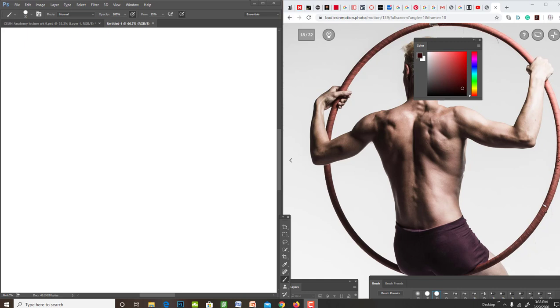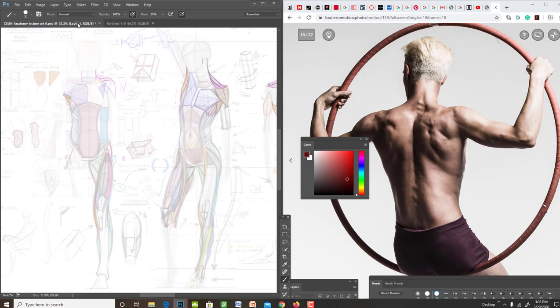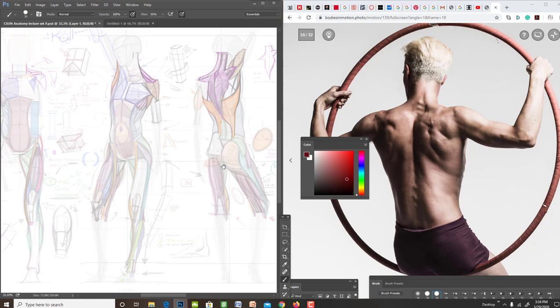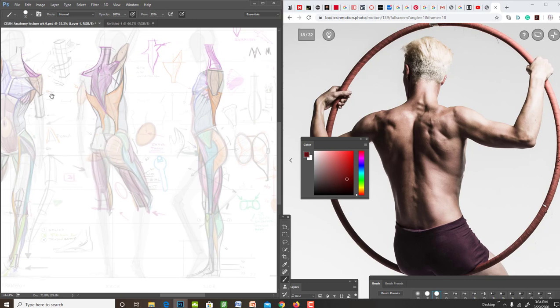Welcome to week 10, another week in self-isolation. Hopefully all of you are doing well and have found a way to make sense of the last lecture, which was a focus on what we hadn't yet finished with the torso — really just moving into the arms. So we did the trap, the lat, and we also did — what was the third one? Teres major.